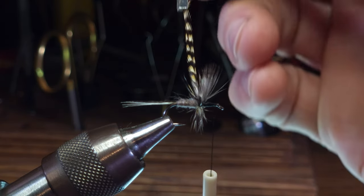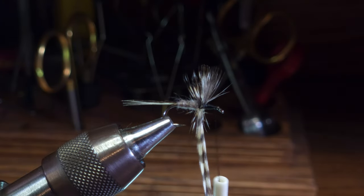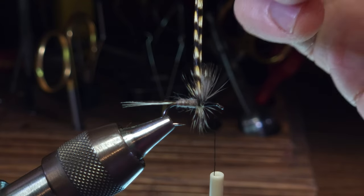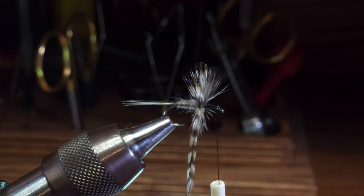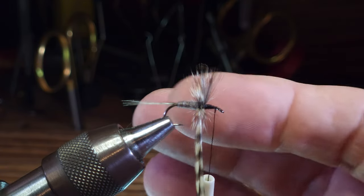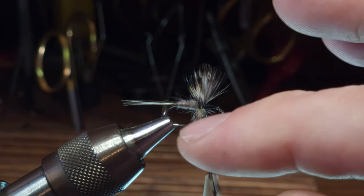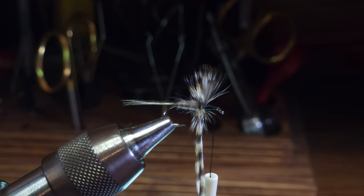Then I'm going to come forward and between those two previous wraps, take one more wrap right up against the wings. At this point we've got all the wraps we're going to do behind the wings. You'll notice some of the hackle fibers start to display rearward, which is what we want.